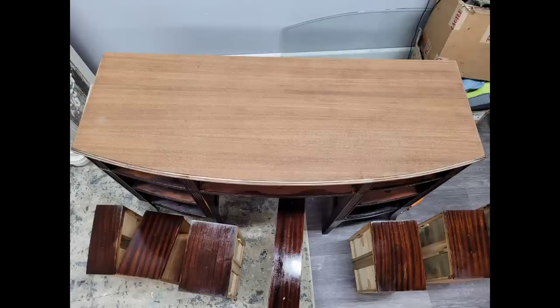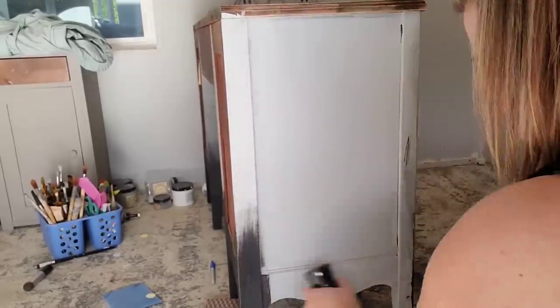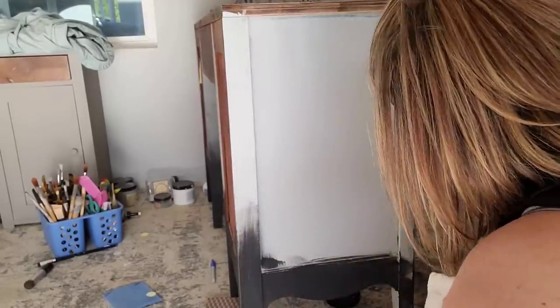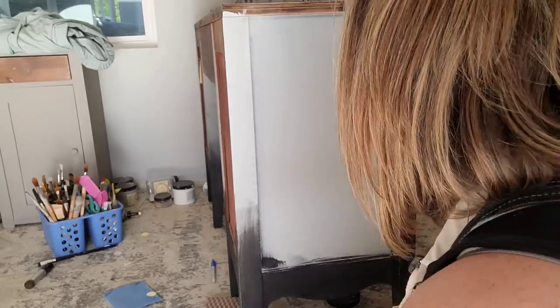Then I went ahead and cleaned my piece really well with Dixie Belle White Lightning, removed my hardware, and gave it a coat of Dixie Belle Boss. That's going to help this mahogany not bleed through and discolor my paint colors.